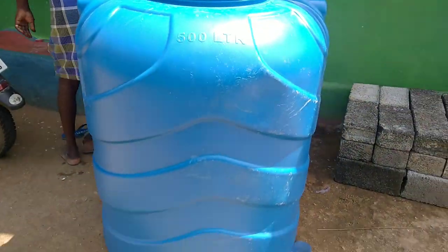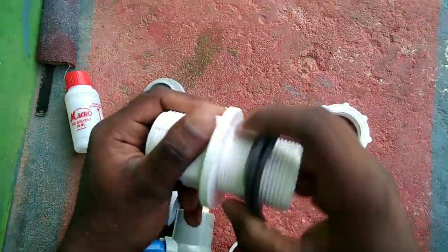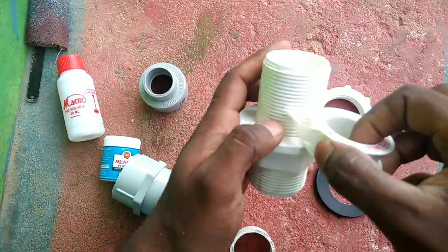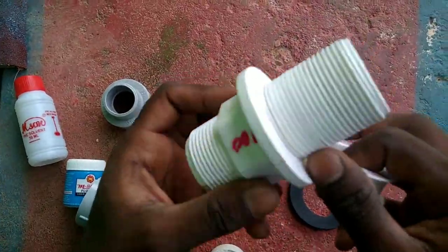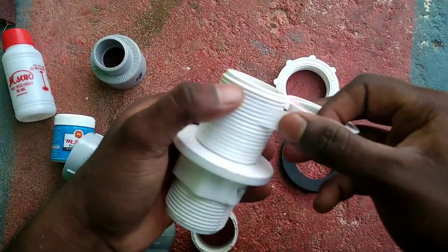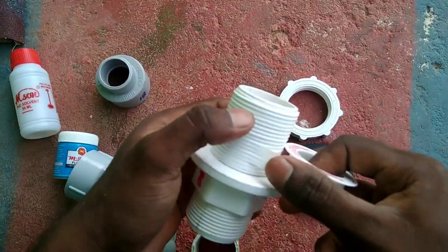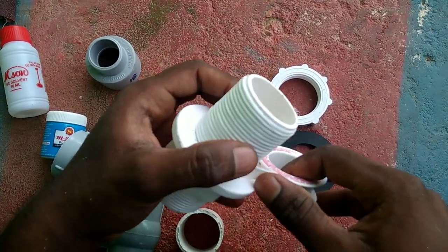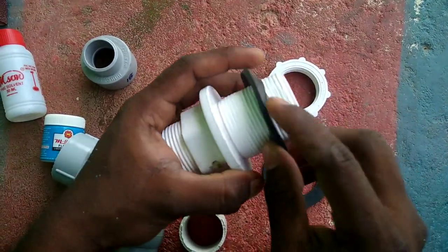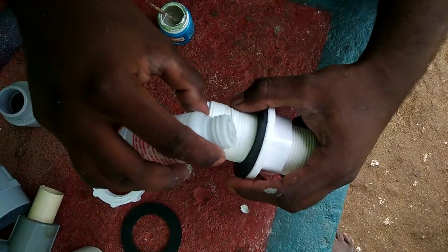We are going to connect a 1 inch tank connector and 2 inch plastic. We have various tape sizes: 2 inch tape, 1 inch tape, used across multiple stages of the fitting.